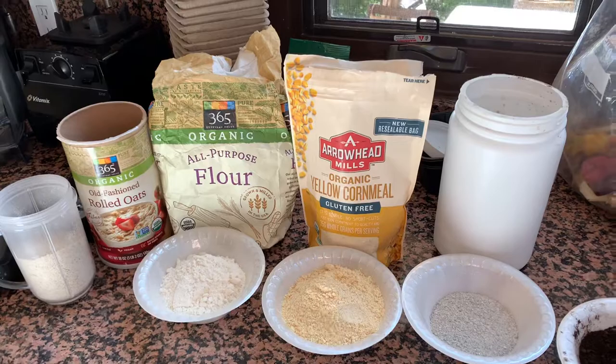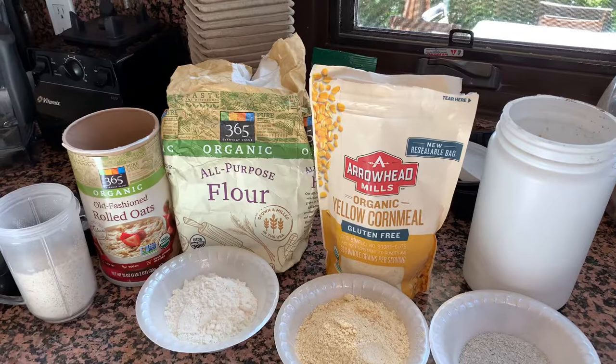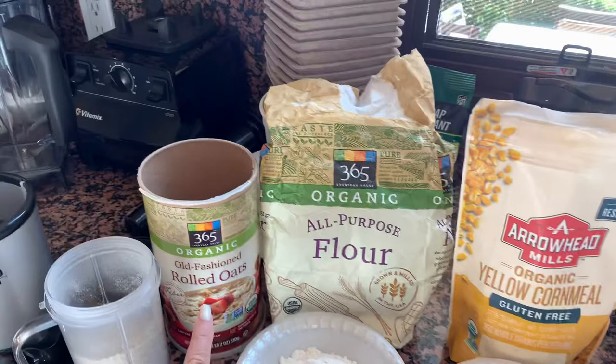Hello and welcome to what looks like a cooking show, except that it's not. This is how I make my worm chow. Melinda, this is for you. You asked to see my recipe, so here it is.